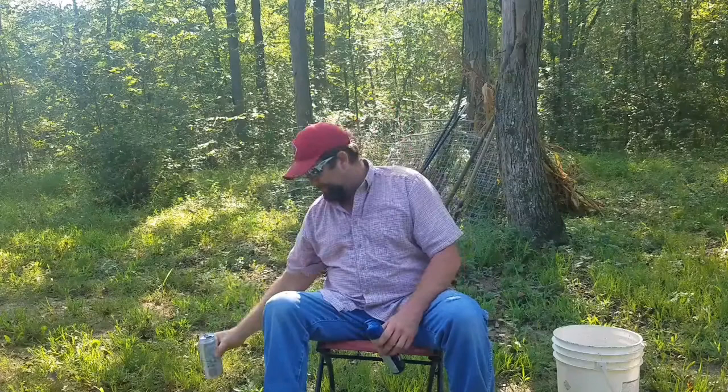Hey, welcome back to the Garden Rebel channel. I'm down here at the garden spot today and we are prepping some of the ground for a fall crop of mixed greens, mustard, spinach, kale and things of that nature. But first, gotta get my redneck Starbucks and bug spray.